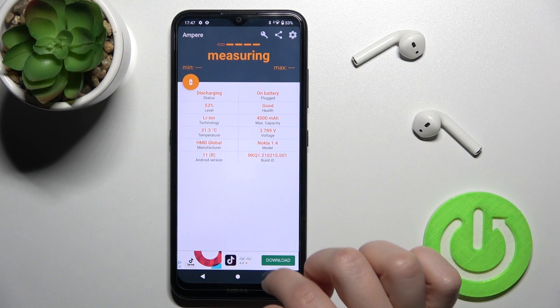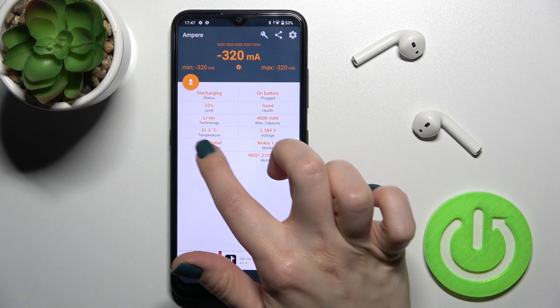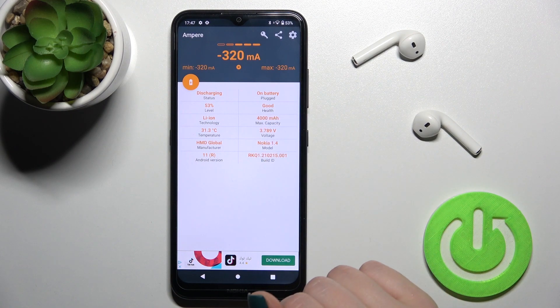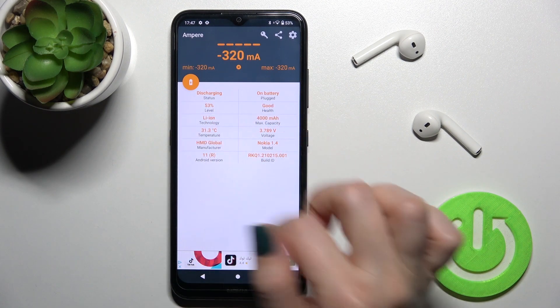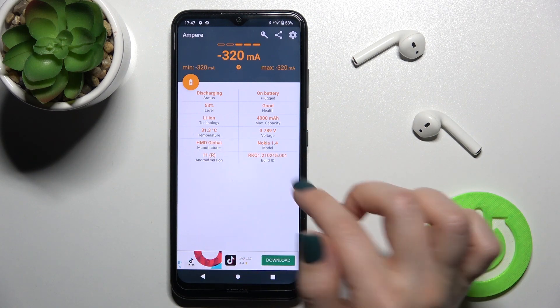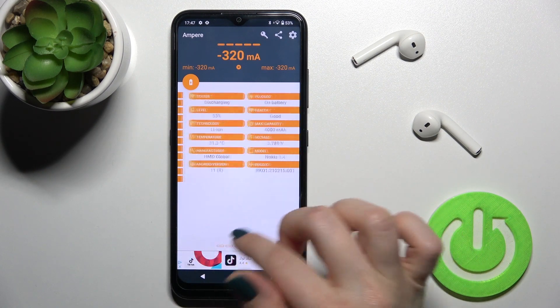As you can see, here we have the section with info about the temperature of our device — that's 31.3 degrees. We also have more information about our battery health, level, capacity, the model of our device, Android version, and more.